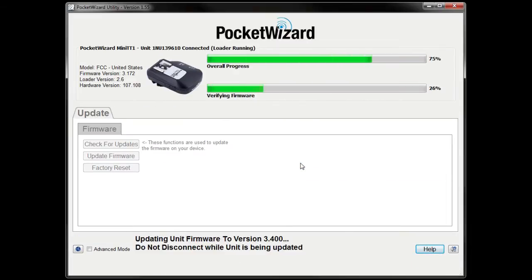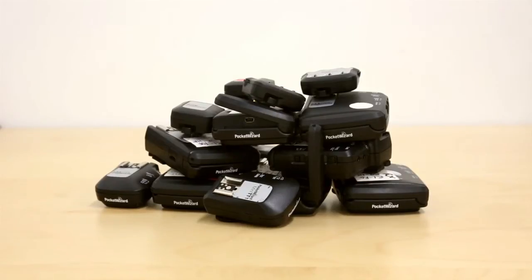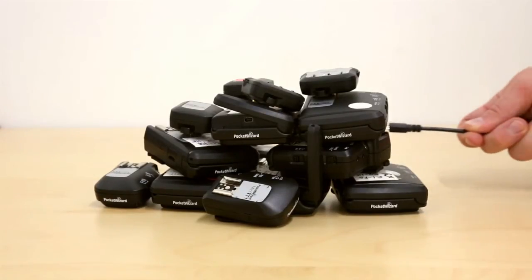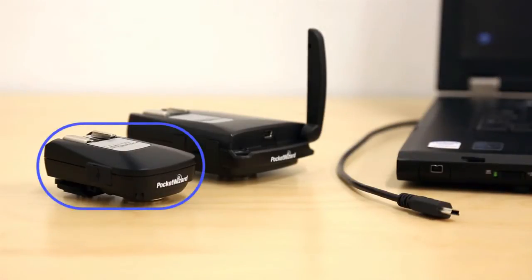Let the update finish before you disconnect your radio, and be sure to repeat the update process for all of your other radios. Now that your radios are updated, set up your Control-TL transmitter. You can use a Mini-TT1 or Flex-TT5 — we're using a Mini-TT1 in this example.